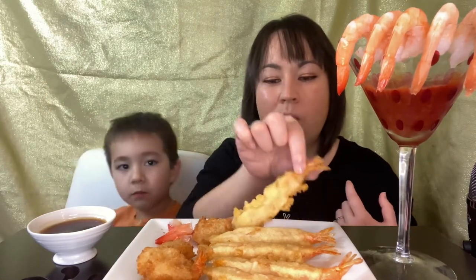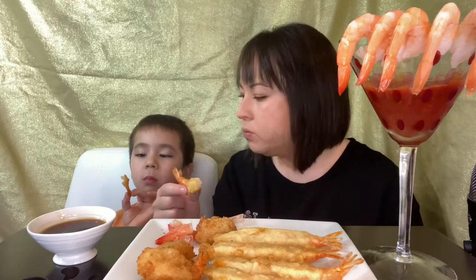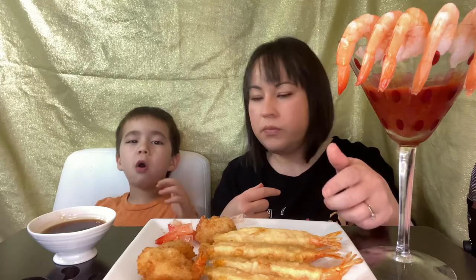How does it taste? Good. That is really delicious. I'm excited to try this one. If you want a little bit of salt... You're not super delicious. I don't know. You're good. Right here, the tail was inside and I ate the tail. It's not hard to eat.